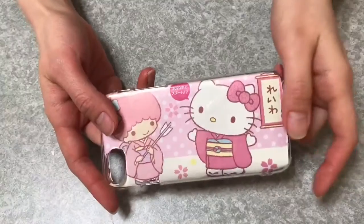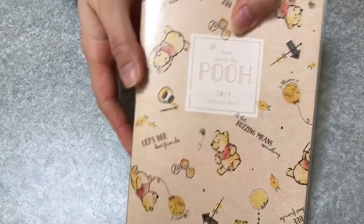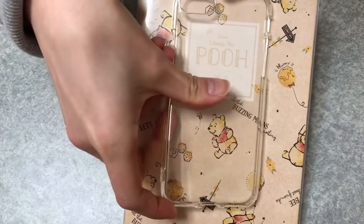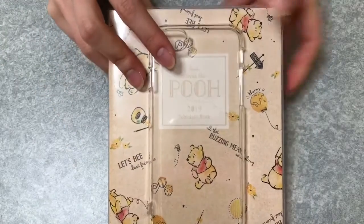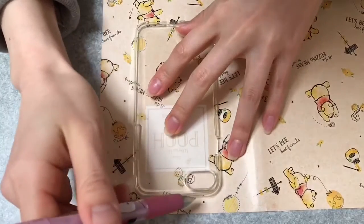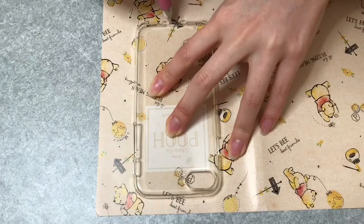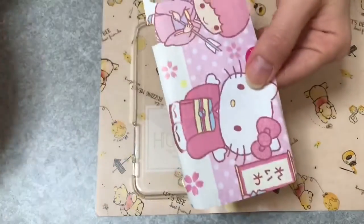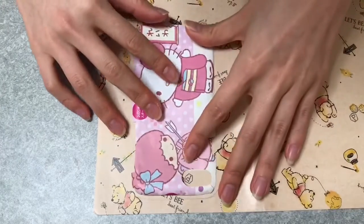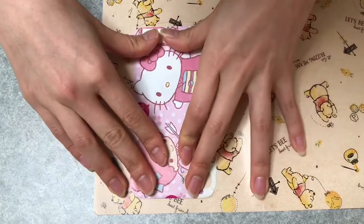Today I'll make one more. I use this Winnie the Pooh schedule book — it's last year's schedule book, it's so cute that I couldn't throw it away. Look, it's so cute, isn't it! I take this paper from the schedule book — it's still beautiful — and just trace it roughly in the same way. This time I use the first paper pattern I made; once you make it you can reuse it. Just fit here and trace.